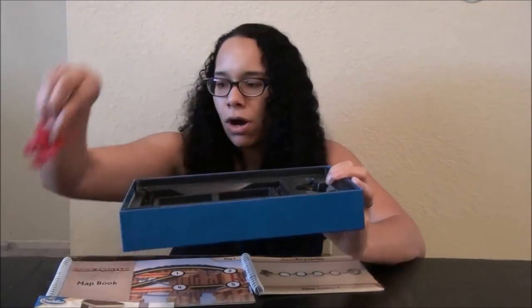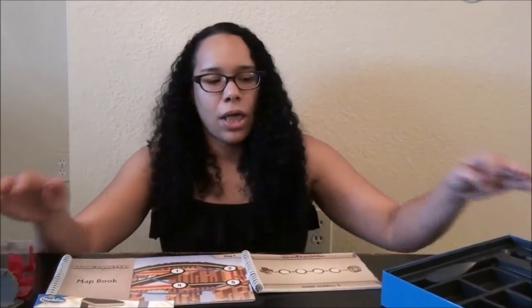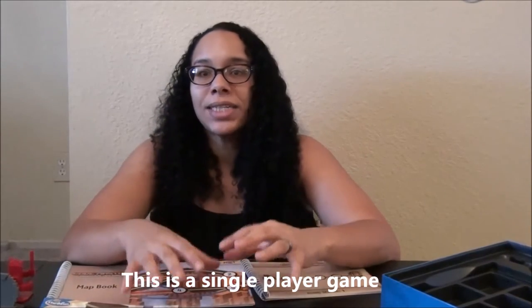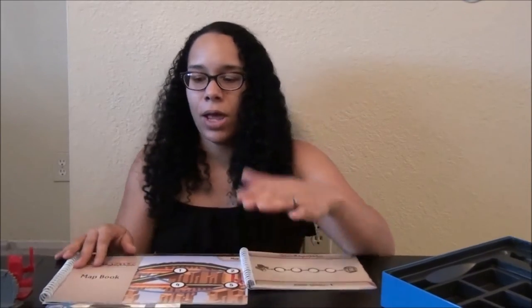You get your avatar, and this is the portal. This is a one-player game. However, in our house, we actually take turns going through the game, playing it and watching each other.